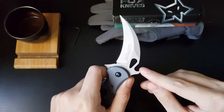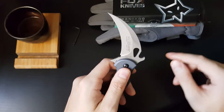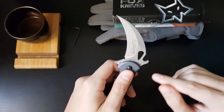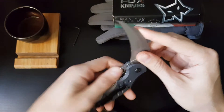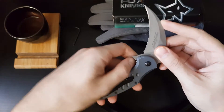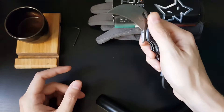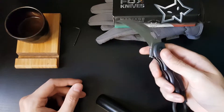It features the Emerson Wave. This is a feature that allows for fast blade deployment. This small bump here will latch onto the edge of your pocket as you drag the knife out and open up the blade. It also has a small flipper tab here, and also a spyderco-type thumb hole for opening.